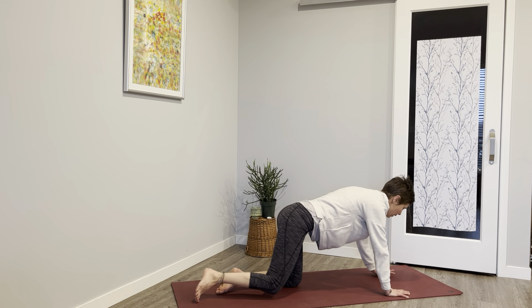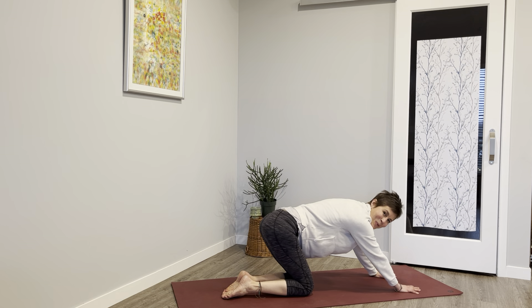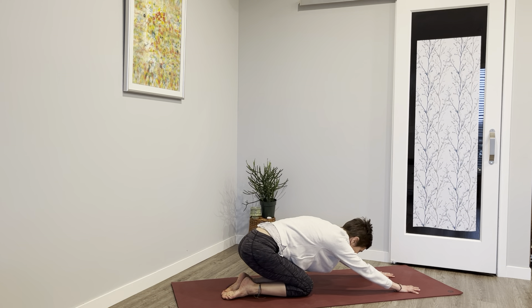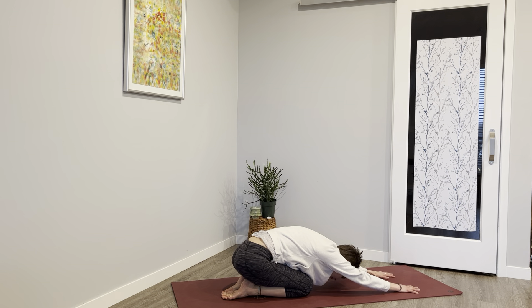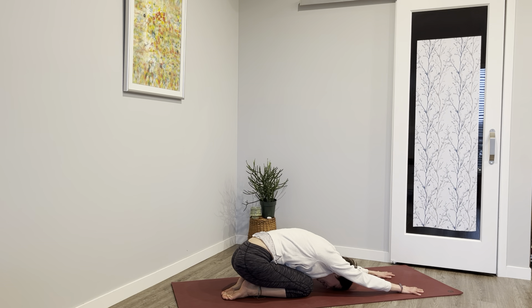Stretching out the back now, giving some length after working the strength. Inhale and exhale. You can walk those fingertips forward, letting it go. Coming back to hands and knees and sit on your bum.